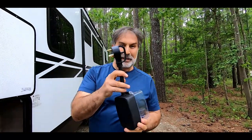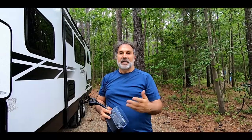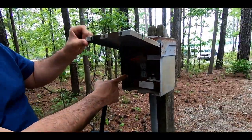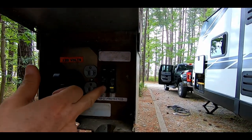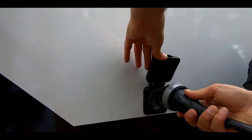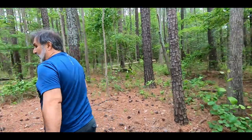This is another goodie — it's called the surge protector. Just like on boats, if you have lightning, a voltage spike, or the campsite wiring is incorrect, you may kiss goodbye to your appliances and electronics. So this is highly recommended — use a surge protector. It's 120 volts, 30 amp. You place that into the 30-amp entrance, push it in, turn it clockwise, and lock it. We have electricity.